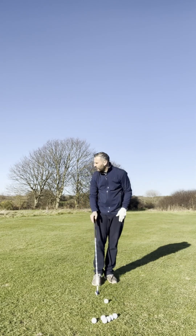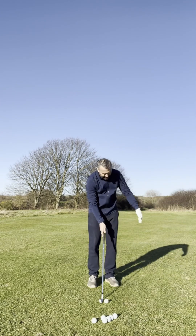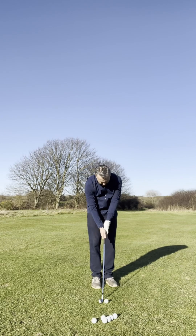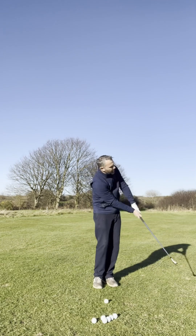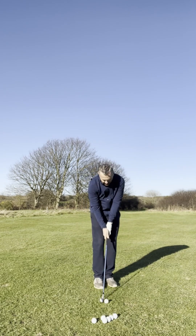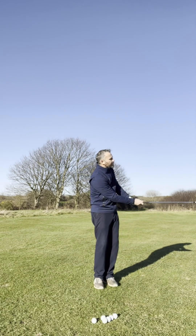I'm playing this how I normally would — clubface facing towards my target, feet left of my target. I'm going to take my putter grip to pacify my hands on the shot, and just try to brush the grass as I go through, eradicating my hand action to see if I can get the ball popping out at the same height each time.